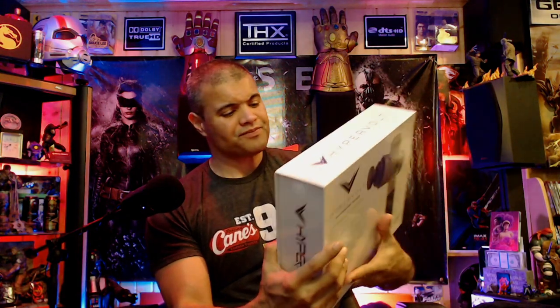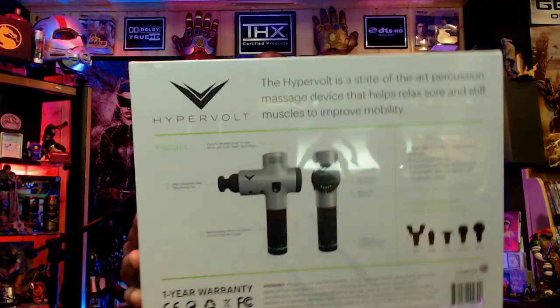My wife can use this as well — she'll love this, she doesn't know it yet. So I'm going to get this unboxed. It's got a rechargeable battery, it's got four different attachments, and this thing is going to be sweet. It's going to last me many years. Look at the box, guys.